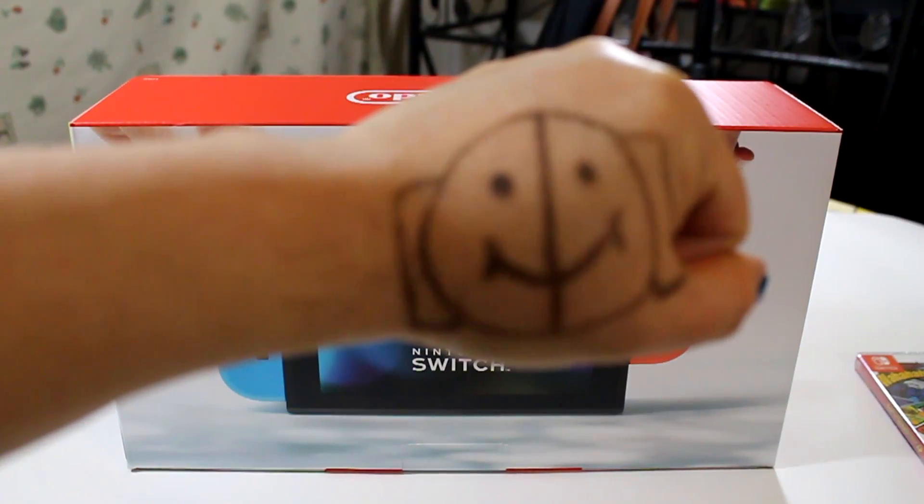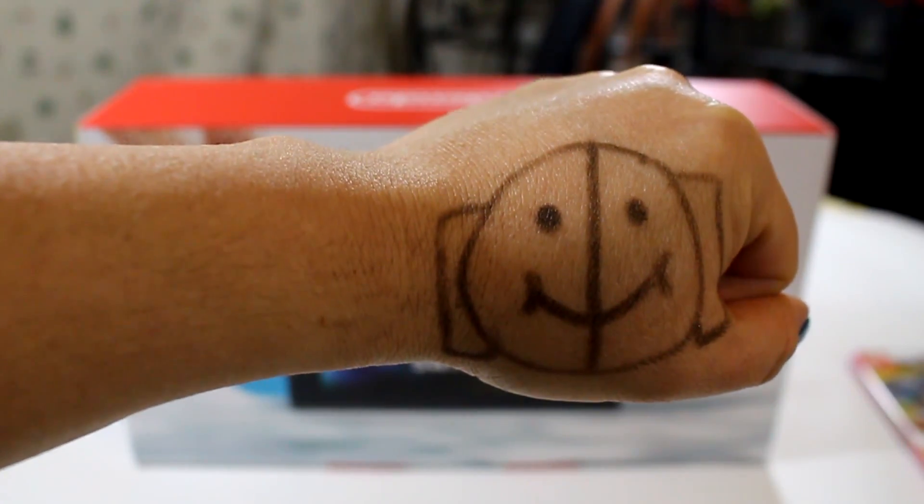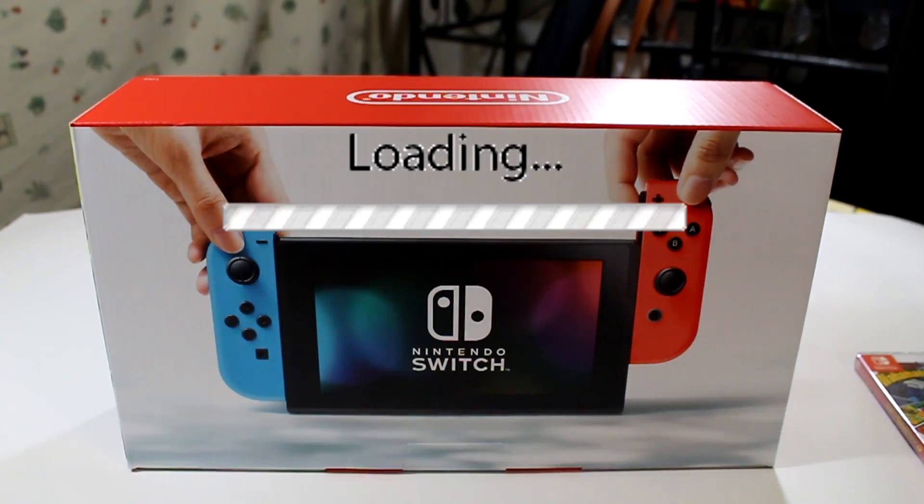EmojiFace here with Emoji Nintendo Switch. Today is the launch of Nintendo Switch, March 3, 2017, and I will be unboxing it to show you what's inside.